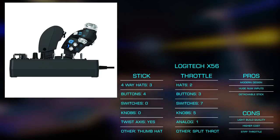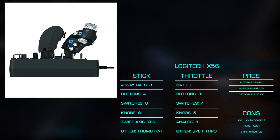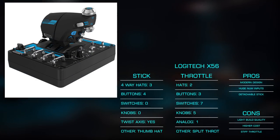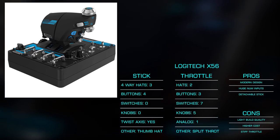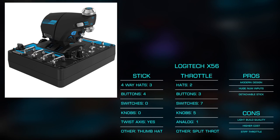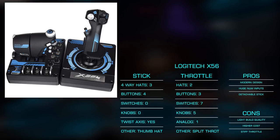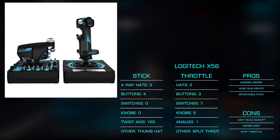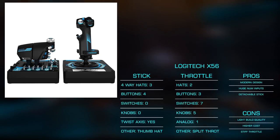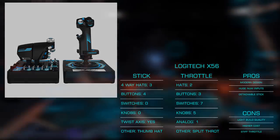The throttle is the least expensive to offer a split dual-throttle design that can also be locked to a single axis. We have two four-way hats and an analog stick, excellently placed for thruster control. Five dials, a slider, a two-way modifier, seven switches, and three buttons bring a huge number of choices and flexibility not offered on our previous examples. Finally, a three-way dial allows for multiple mappings for various flight types or games. If your budget allows, this is an excellent choice for the serious flight and space sim pilot.